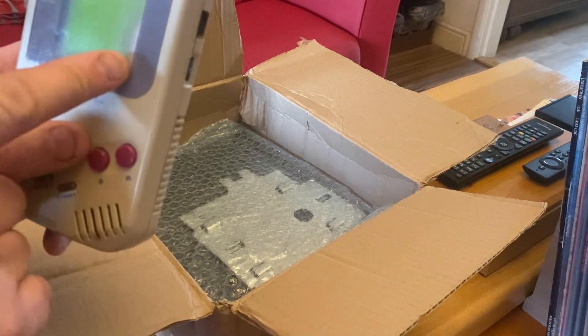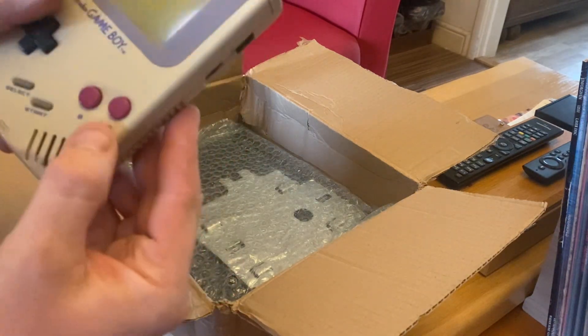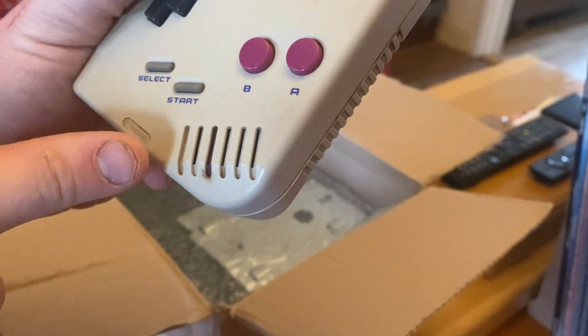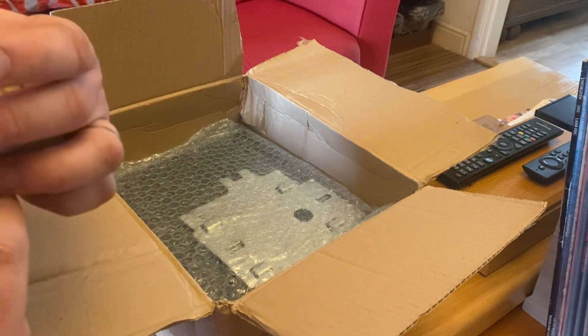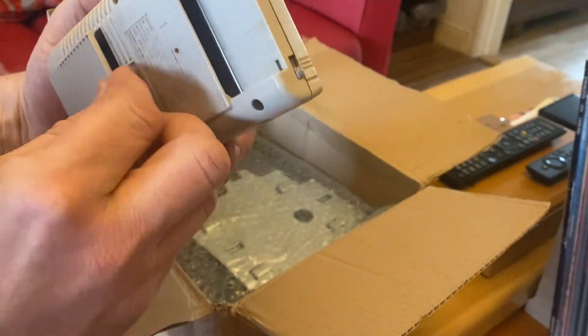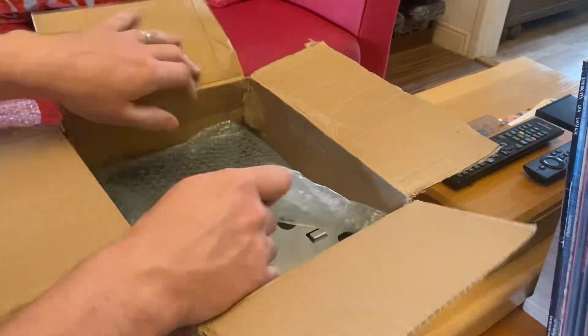The second Game Boy has got something going on here — I'm not sure what's happened. This one looks the worst of the two; there's loads of finger grease in the speaker. Contacts look decent though. We'll clean the contacts out first, fire it up and see if it works. So that's two Game Boys.